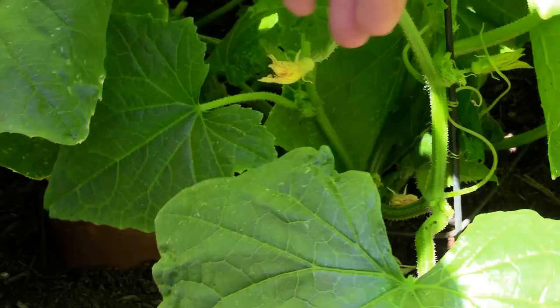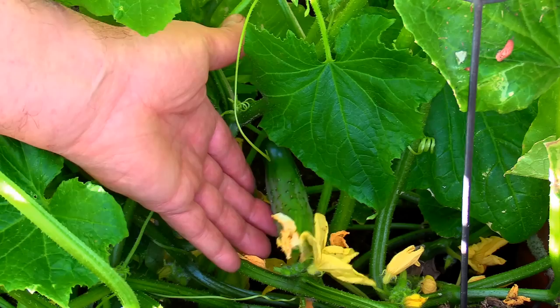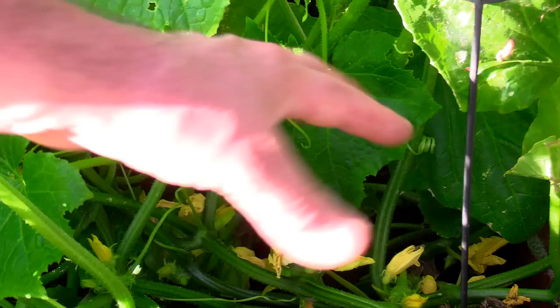You can see the cucumbers budding - here's a little guy right here. They're everywhere, very prolific, doing very well. About three and a half, getting close to four inches - it'll be pickable in a week. There's one here, there's one there, they're everywhere. It likes the Oya.